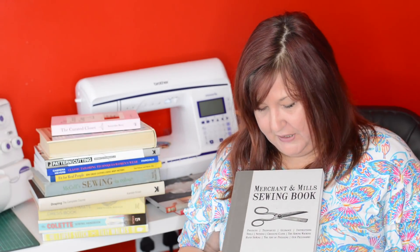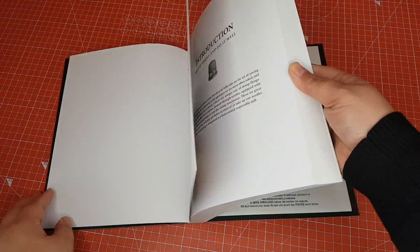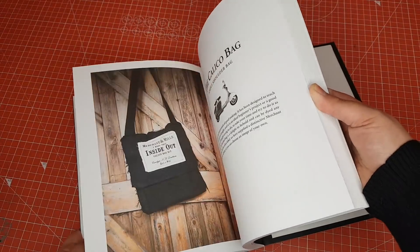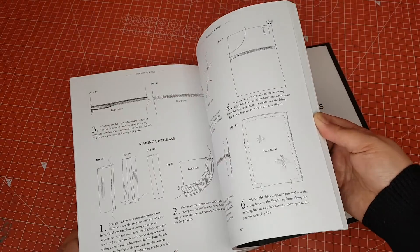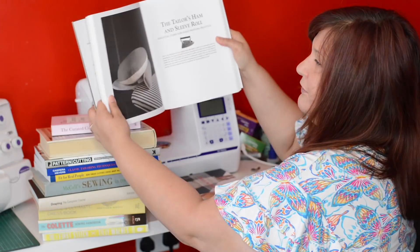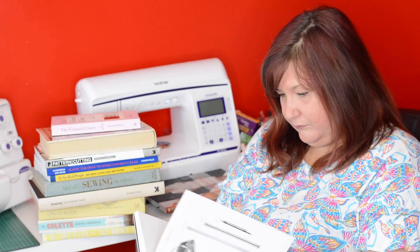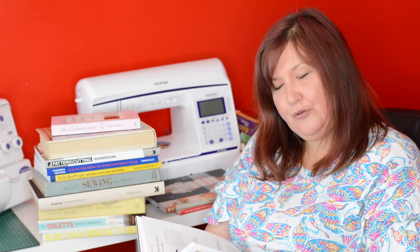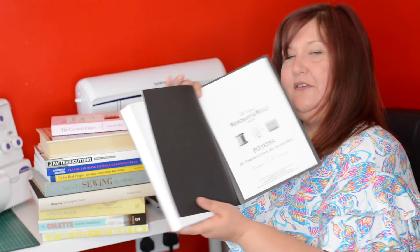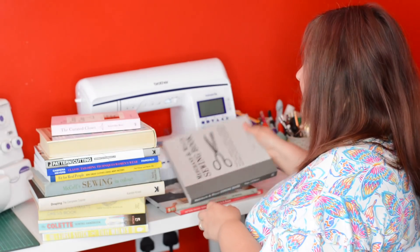This book is a Merchant and Mills book, also bought from Waterstones. It's got some lovely patterns but they're not dressmaking patterns — there's a calico bag, a bolster cushion, a document bag, a tailored shawl, and a fisherman's top. I don't really know why I bought it, although it does have a tailor's ham and sleeve roll pattern and I do need to make my own sleeve roll. I've just bought some sawdust to do that, so I will use this pattern book at some point.